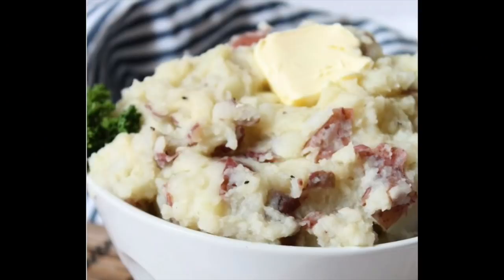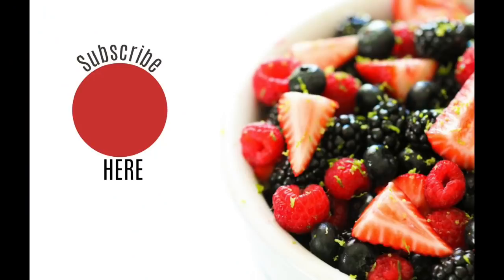I hope these Instant Pot recipes are helpful whether you're just beginning or just need some new ideas. Please subscribe to our channel and give me a big thumbs up or comment if you loved my Instant Pot content. Alright guys, we'll see you later!